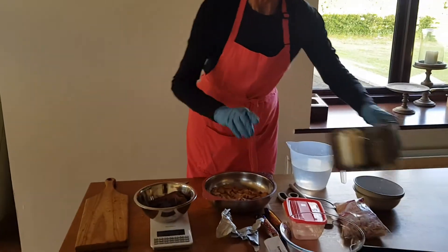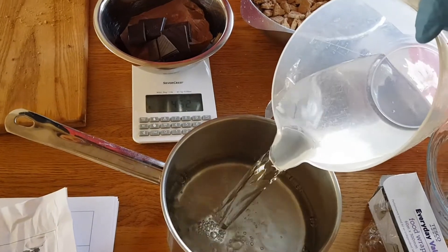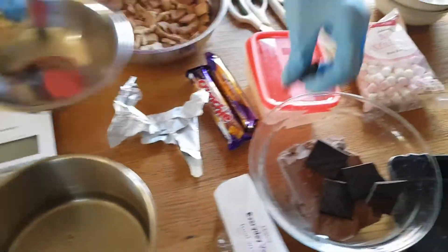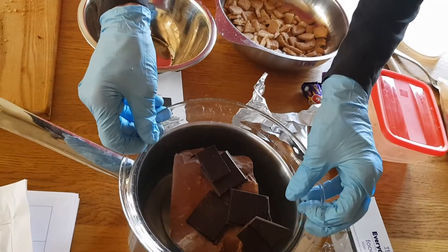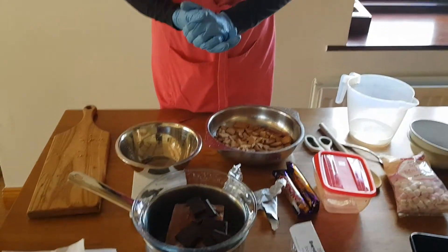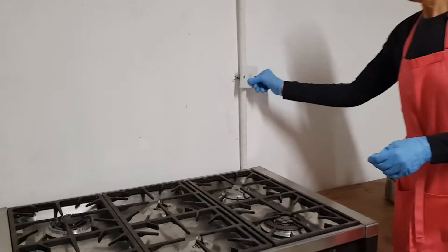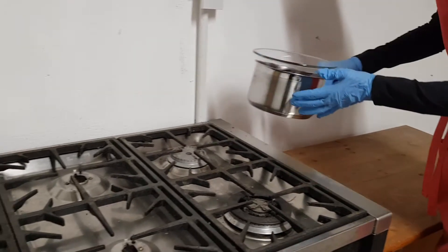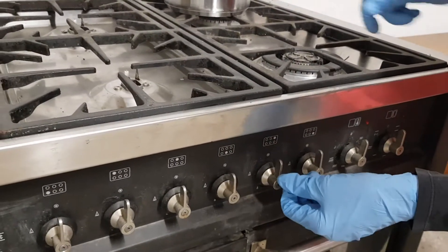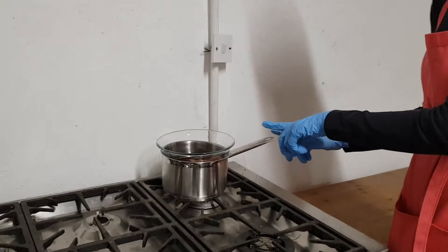Pour some cold water into a saucepan and place your chocolate into a glass bowl. Put the bowl sitting over the pot of water and place the pot onto your cooker. We are going to melt the chocolate very slowly. Turn on the cooker at the wall, place the saucepan on the back ring with the handle over the worktop, and turn the back ring to low — about number one or two. Leave the chocolate to melt away slowly.